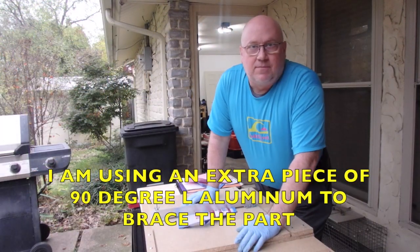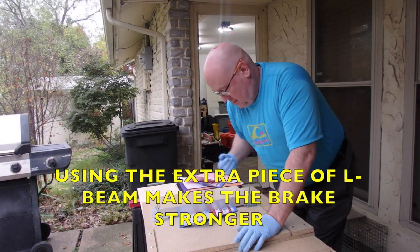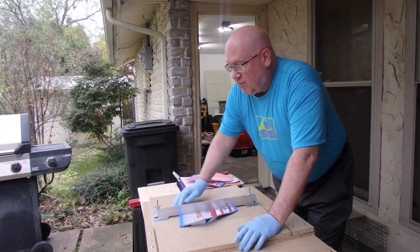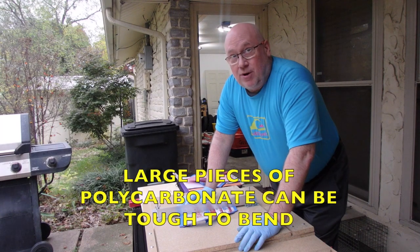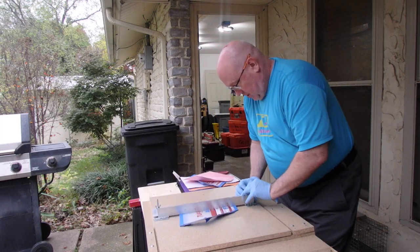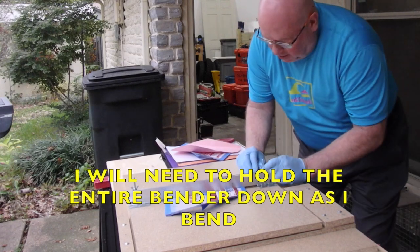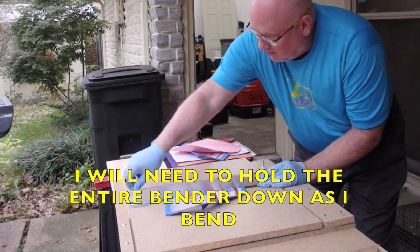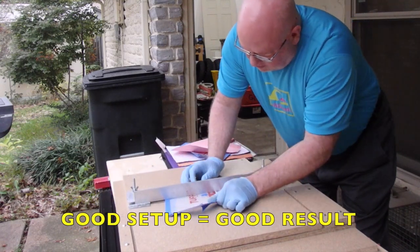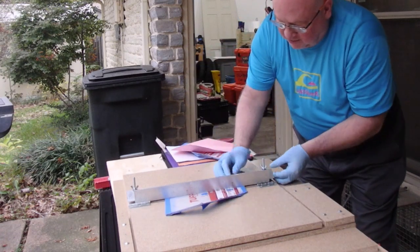This is going to take some strength, so make sure you hold it down tight. I haven't braced the bolts with washers yet — I'm hoping I don't rip through the MDF. My L piece is not straight, so I've got to fix it. Look closely at where your brace is. I want my brace to be tight up against the angle iron.